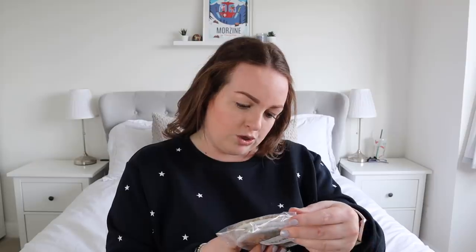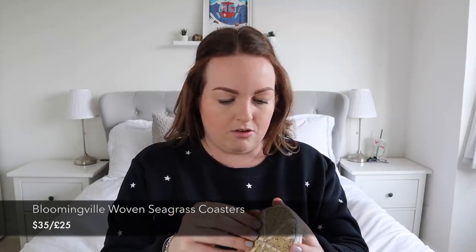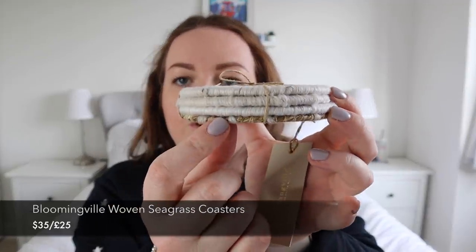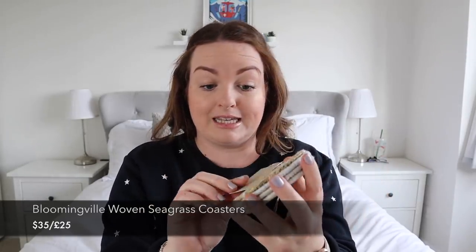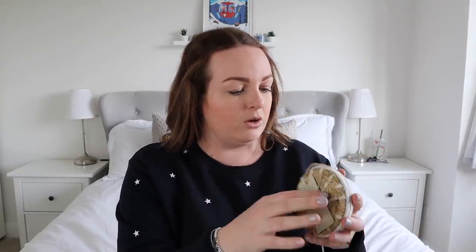The next item is from a company called Bloomingville — they're basically coasters. Now I've got them in person they're a bit nicer than I thought they'd be, though they don't all 100% match since the bottom one doesn't have white around the edges. They don't really go with the aesthetic I'm going for in my kitchen or lounge, so I have someone in mind I might gift these to. They might also look quite nice with outdoor garden furniture.